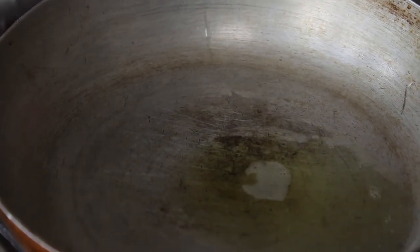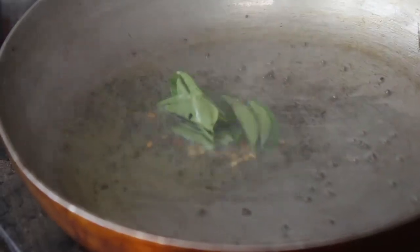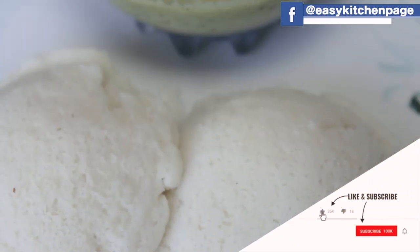Put the pan in the oven and heat it. Put it in the oven. Put it healthy and ready for the oven.